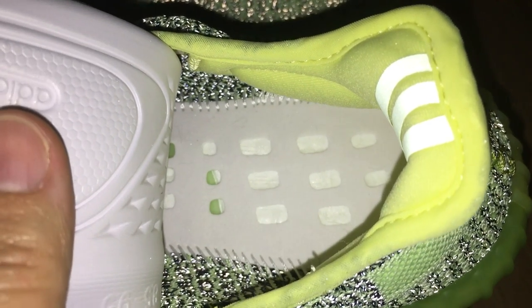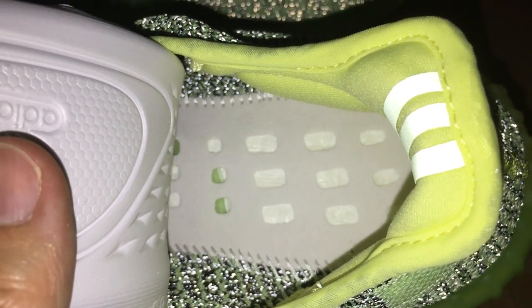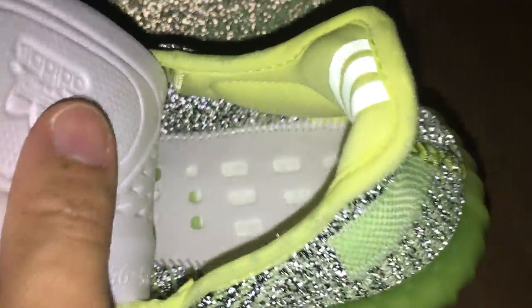About the inside — I think it's very good, you can see. It's very good. And Boost. And finally, let me show the bottom.